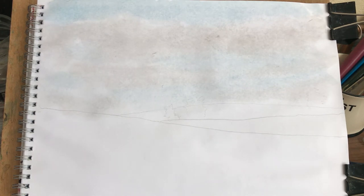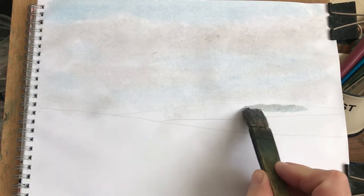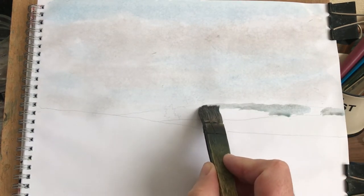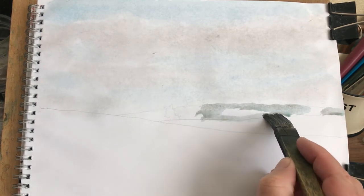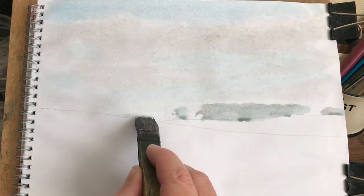Right, I'm gonna mix some of that cerulean blue with some of that Payne's grey — just get a sort of greyish, bluish colour. Oh, that's all right. Just come into here, leave some little gaps where them trees are that I've sketched in, come into here and just pop that background hill in. Oh, it's a bit there — yeah, that down to there.